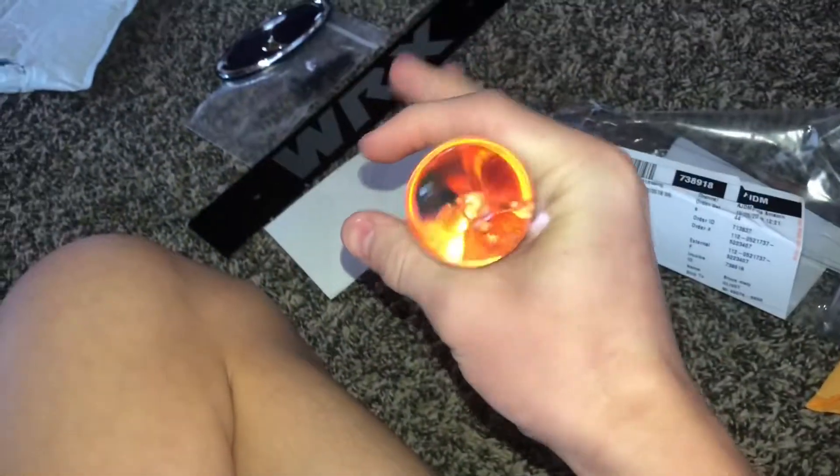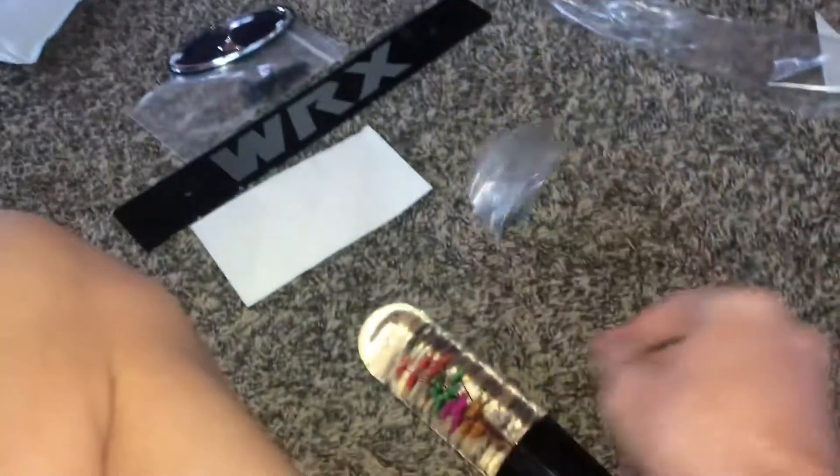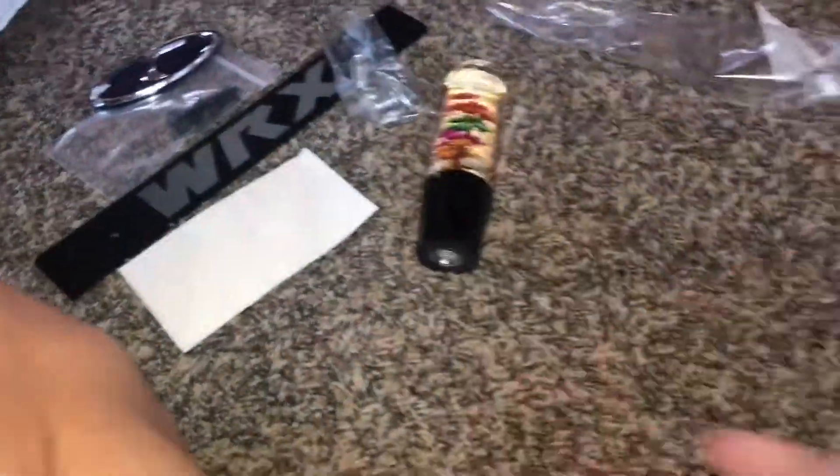It feels nice — it's big, it's clear, really clear, so that's sweet. It has more metal inserts than I expected, so they should last a lot longer than the plastic inserts you get from other shift knobs. That's that, and then the last package over here.